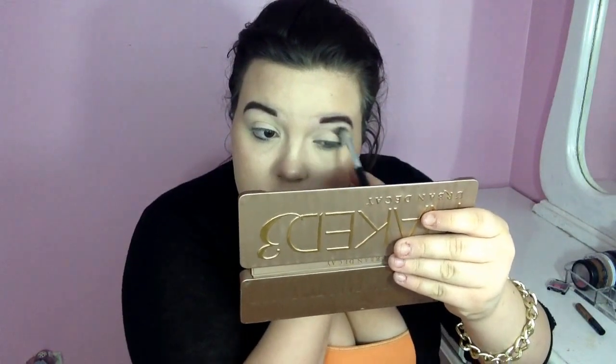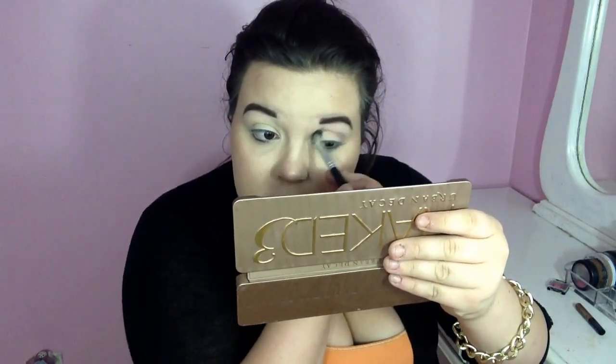I'm using a double-ended blending brush and a pencil brush — this is from Walmart, it comes in a three-piece kit for ten dollars. I'm going to take a shade from the Naked 3 palette and just put this on my face for a transition shade.